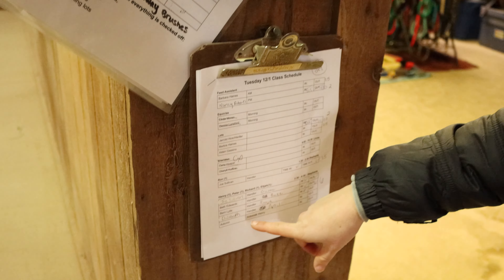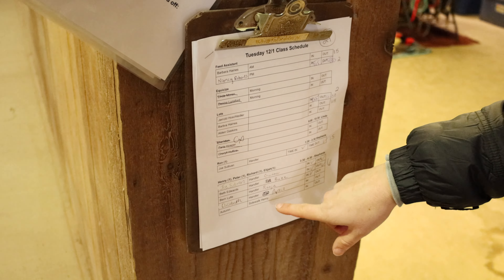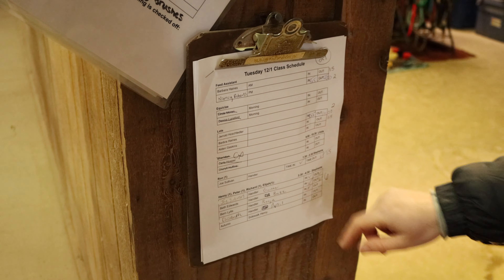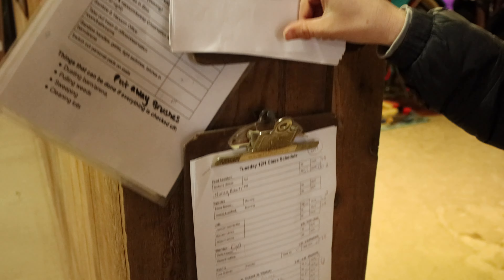Hi, my name is Elizabeth Gourvet. I'm the site manager at the North site, and today I'm going to show you how to sign in and check your responsibilities as a horse handler.